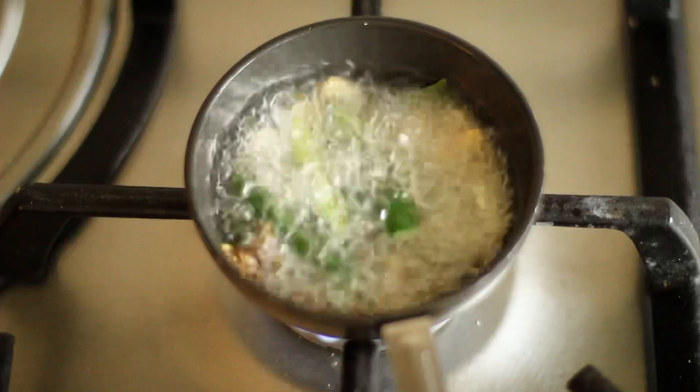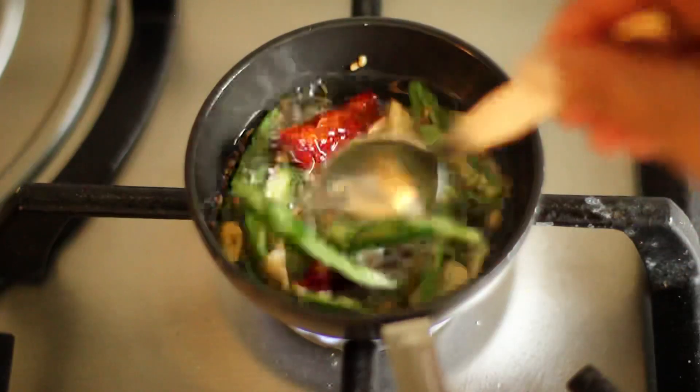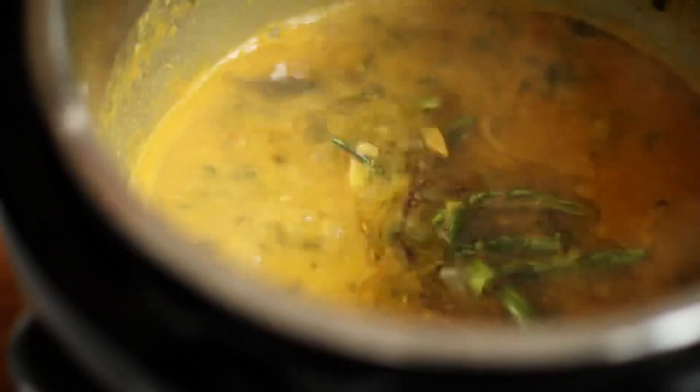Gently drop in the slit green chillies for spice, and do add wild garlic buds and leaves as well. Add some more turmeric if you like. Turn off the flame and immediately pour the tadka over the hot dal simmering gently in the instant pot.